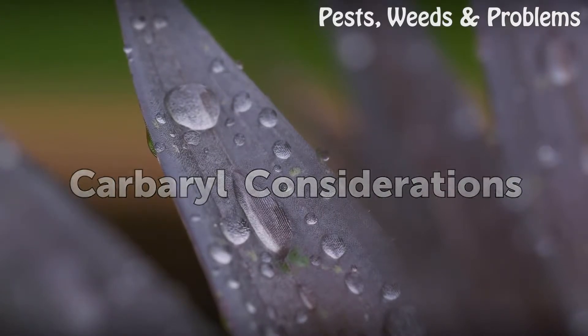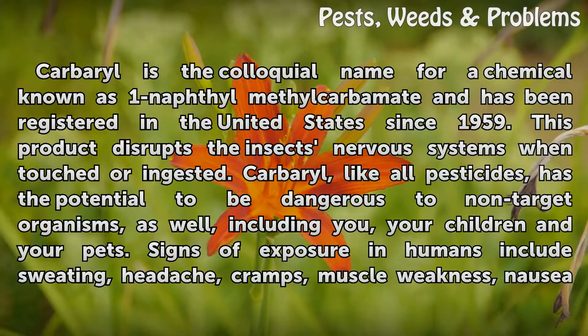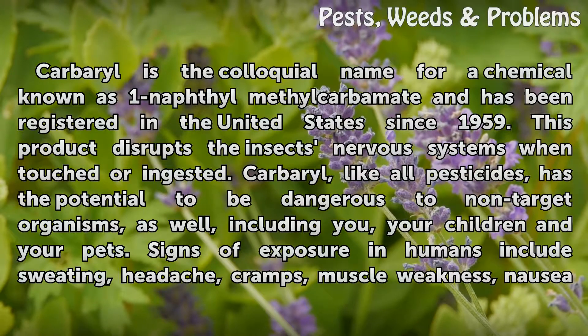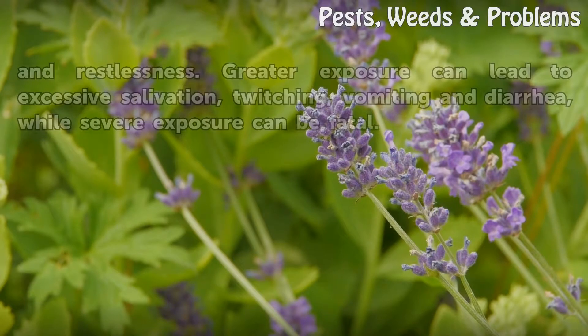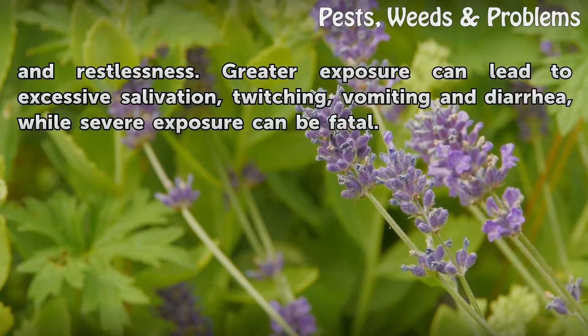Carbaryl is the colloquial name for a chemical known as 1-naphthyl methylcarbamate and has been registered in the United States since 1959. This product disrupts the insects' nervous systems when touched or ingested. Carbaryl, like all pesticides, has the potential to be dangerous to non-target organisms as well, including you, your children, and your pets. Signs of exposure in humans include sweating, headache, cramps, muscle weakness, nausea, and restlessness. Greater exposure can lead to excessive salivation, twitching, vomiting, and diarrhea, while severe exposure can be fatal.